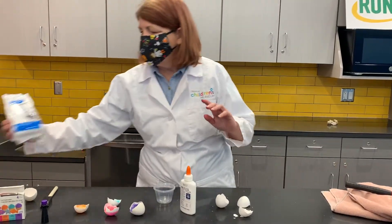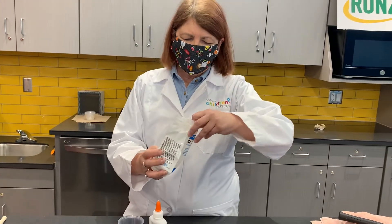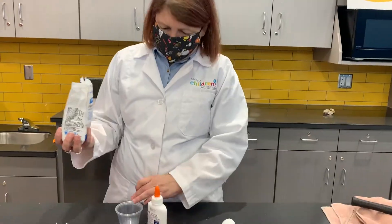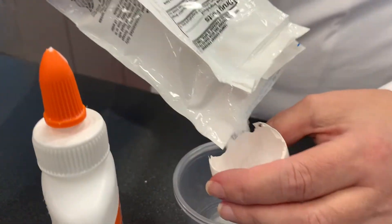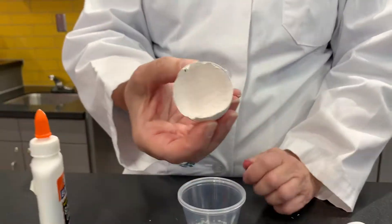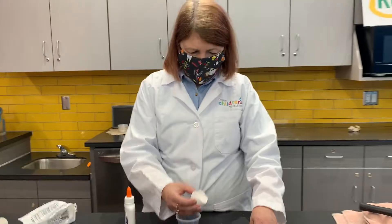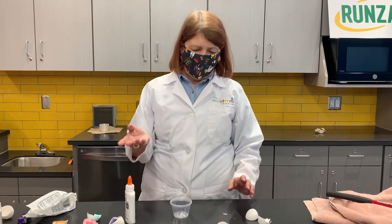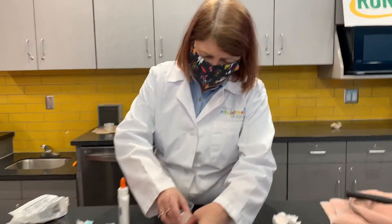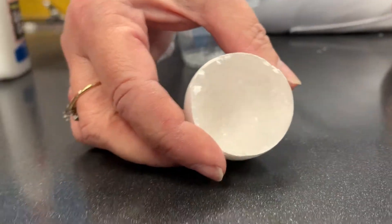Today we're going to use Epsom salts. You can get these in the cosmetic health area of the grocery store or pharmacy. Sprinkle some of it to cover the inside and dump out any extra. These are going to be the seeds that our crystals will grow on. Now you want to let that sit pretty much overnight so the glue dries really well. I have one right here ready to go — it's not very colorful yet, but we're going to see what happens to the crystals when they're done.